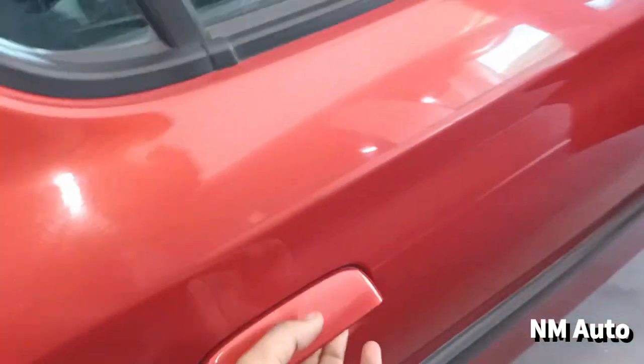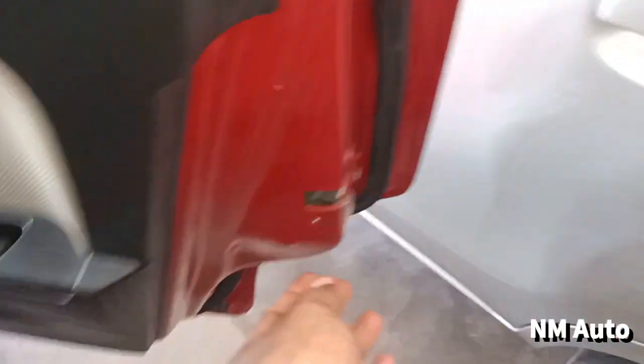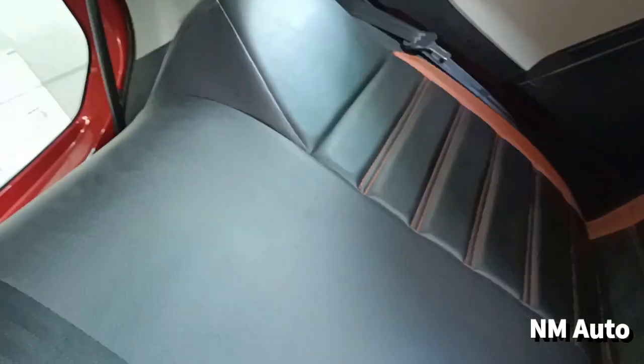If you look at the back road, you can see there is a manual IRBM window, meaning there is a power window. There is a side safety lock. The headrest should be fixed.